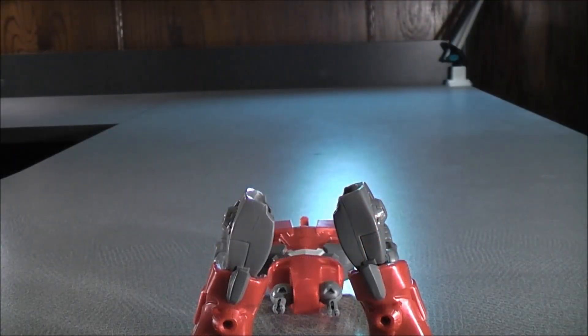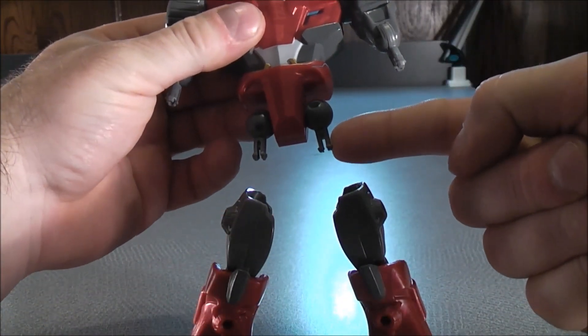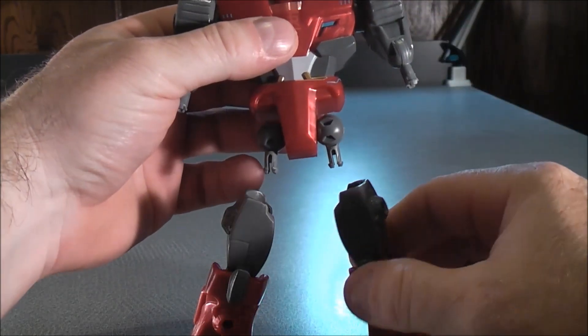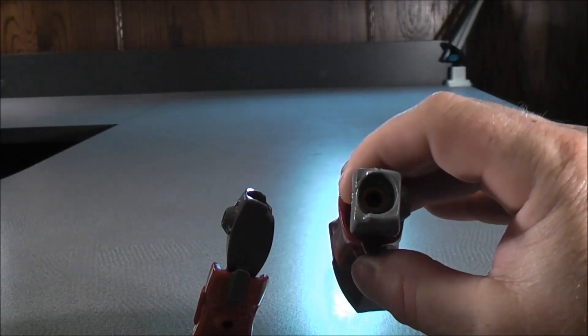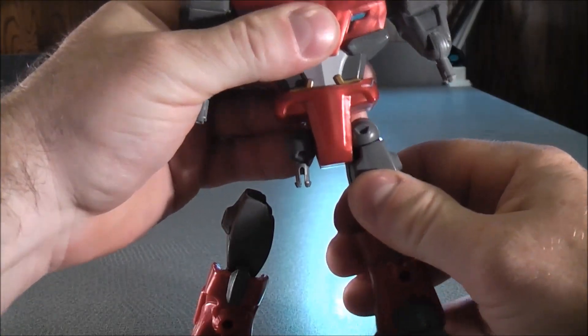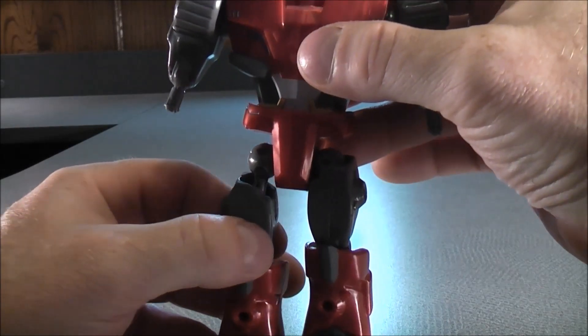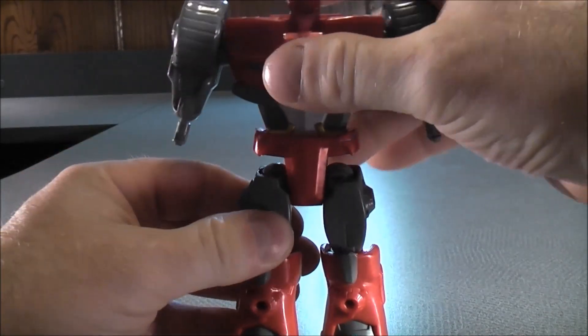You can now plug the legs onto the upper torso. With these, I like to have them pointing straight down — it just makes things a little easier when you're plugging them together. On the inside of the legs there are little slots. Grab the leg and plug it on to the upper torso like that. Then do the same thing on the other side — grab the leg and plug it on the other side just like so.